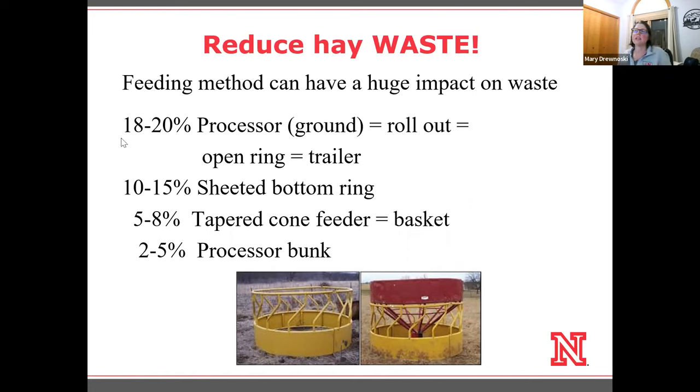That's probably one of the downfalls to some of those feeders where they have to have their head raised more. In comparison, if we use even just a sheeted bottom ring — like this yellow ring feeder with a closed bottom — that cuts down waste by 25 to 50%. So just looking at the design of your round bale feeders can have a huge impact on waste. And we can cut it down even more going to a tapered cone or basket feeder.